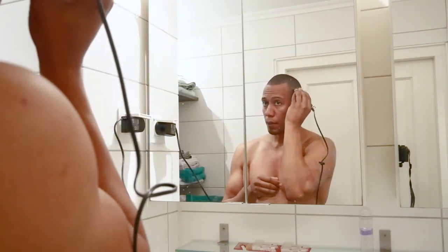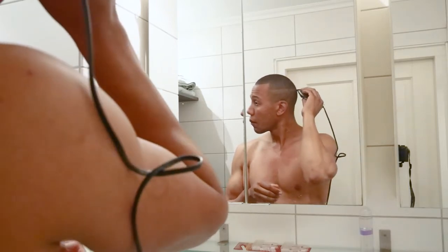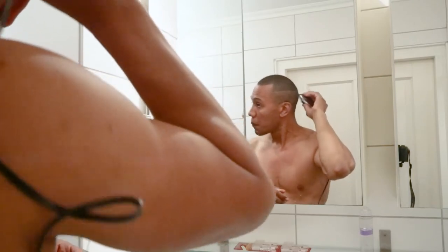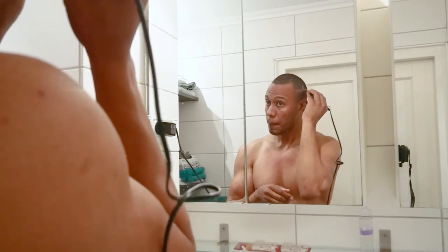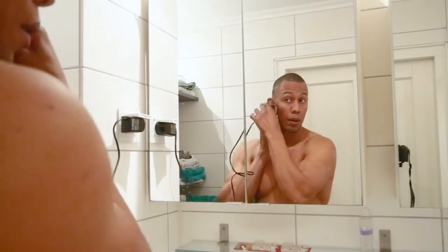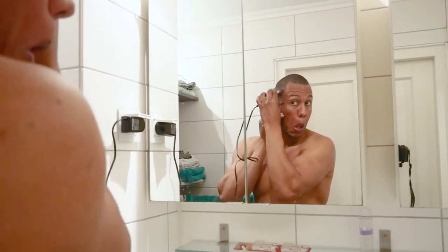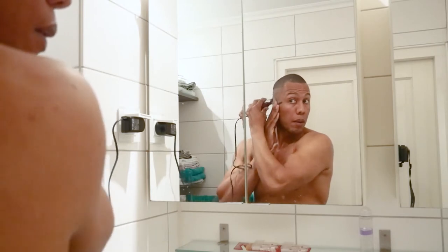And then when I have it even in the back, I try to just look in the mirror, visualizing where the head of the trimming machine will go. Then when the line is complete, I just shave the rest of the side off. Depending on how short you want to go, this is the shortest. I was just doing everything with this, starting at the bottom.